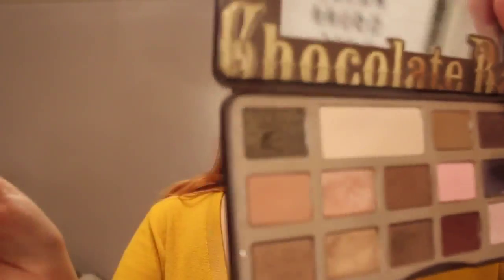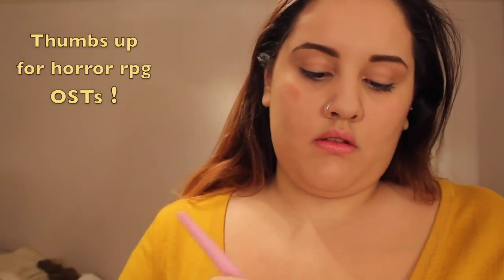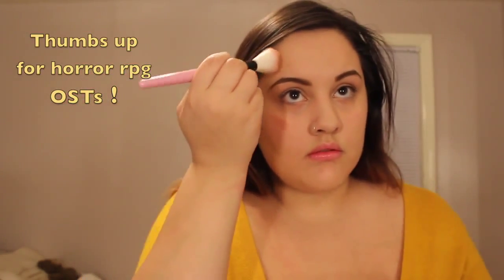Starting out with my Too Faced Chocolate Bar palette, I took the shade Salted Caramel and used that to contour my face — around my cheekbones and around my forehead — to create that dark doe look. I'm just continuing with the dark face powder until I like the way it looks before I start with my highlighting.